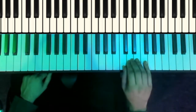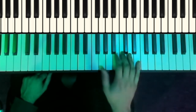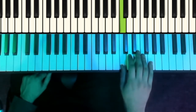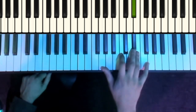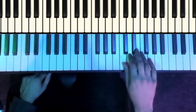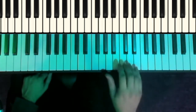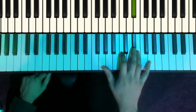And then the last part in the right-hand: E flat, D, C, G. And then we're going to go down a C minor arpeggio — G, E flat, C, low G, G, C. And that rhythm is going to be triplet one, triplet one. So make sure you get those triplets.